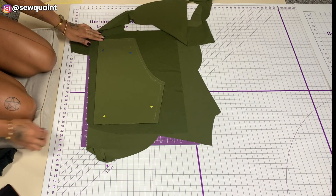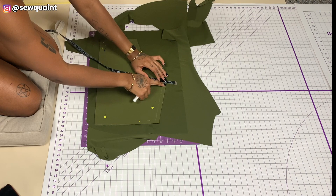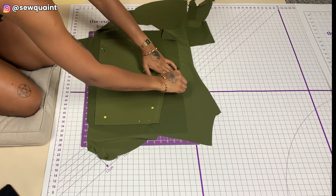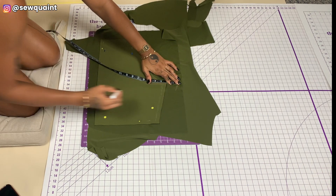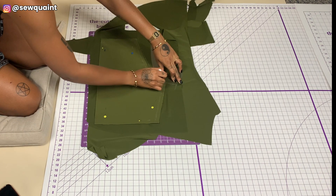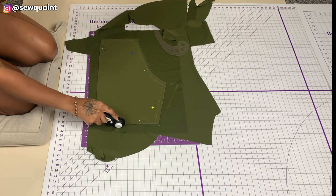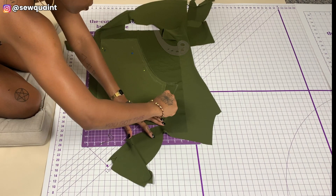I extended this part by two inches — that will be the crotch extension. With that done, I drew another curved line to blend back in with the original curved line, and I also used my ruler to draw a line coming down to the hem of the shorts.